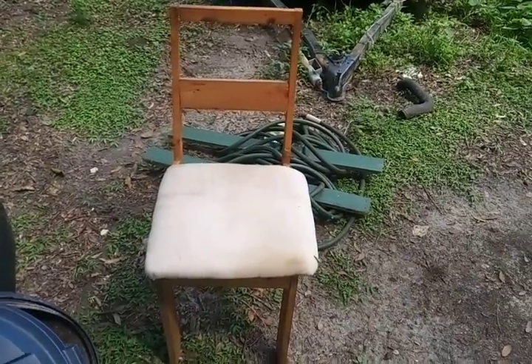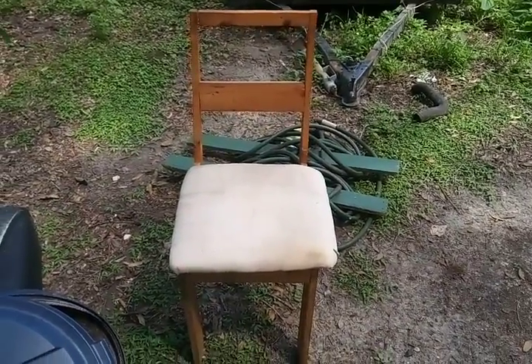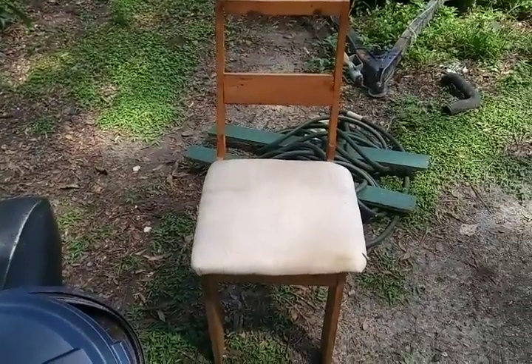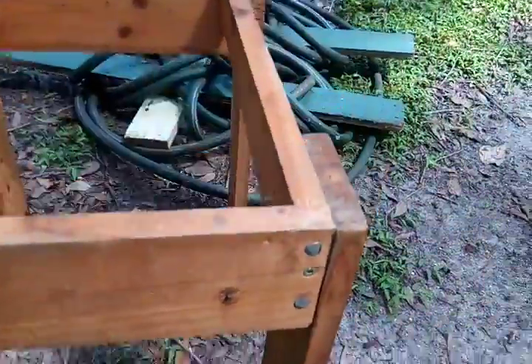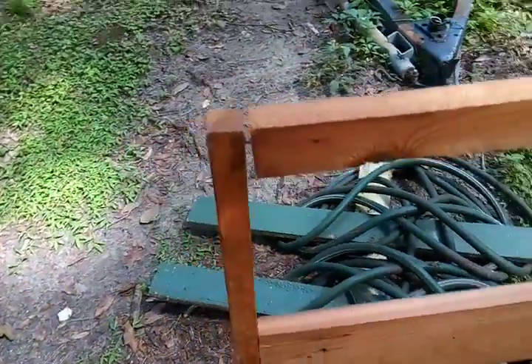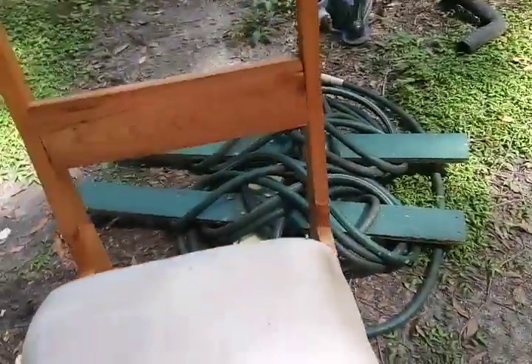All right, here we are. Now I like to claim this myself, but this is my son's redneck ingenuity. I think it's a pretty good job. This is a chair he made right here. Take the cover off of it and you can see there's a hole, put together with some jack nails and just a few pieces of board.